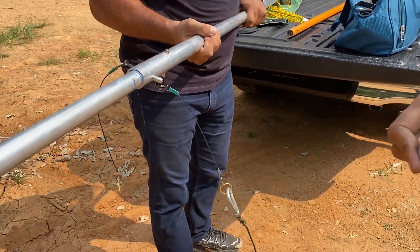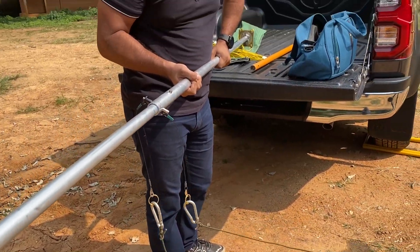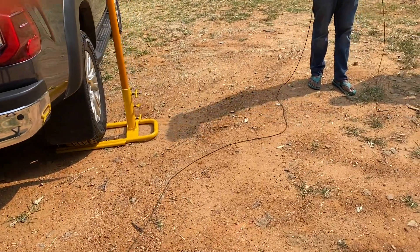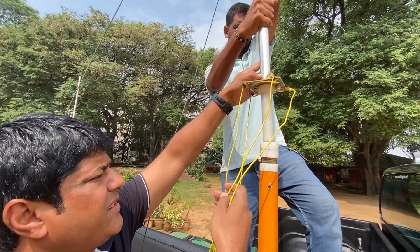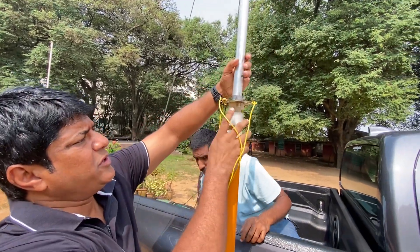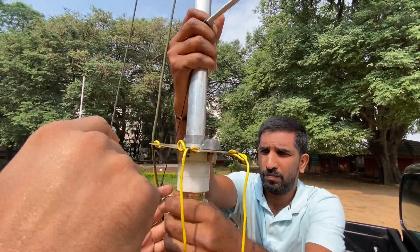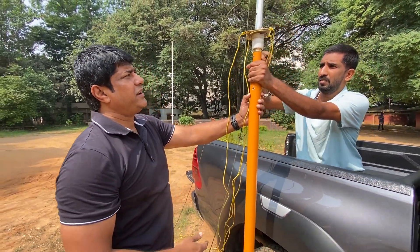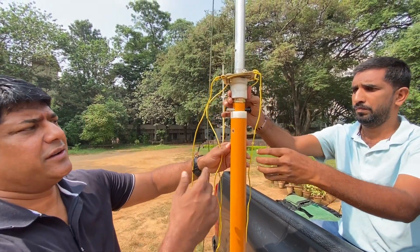Attach carabiners with paracord to the top of the bottom element just to guide the mast so that if there's a severe wind it doesn't fall off. This dielectric prevents it from coming in contact with the aluminum mast. This particular setup can itself go up to 35 feet, but we're just using two elements, taking it roughly up to 6 plus 6 — about 12 feet elevated feed point.